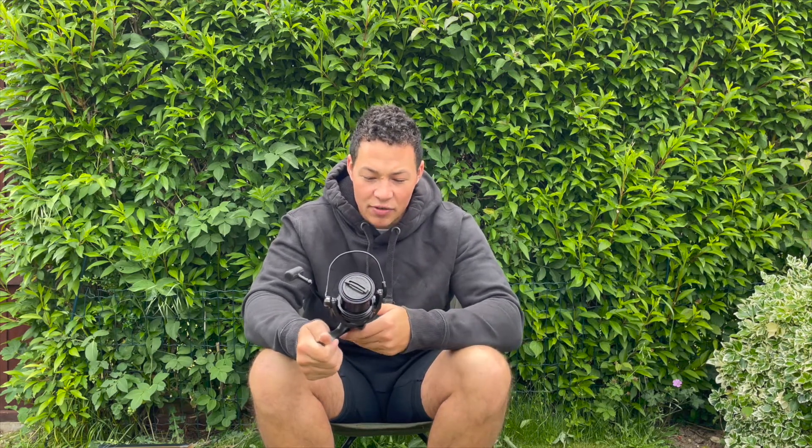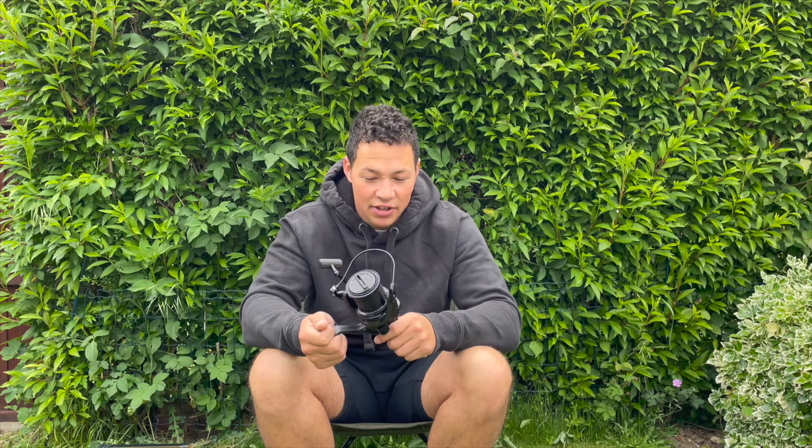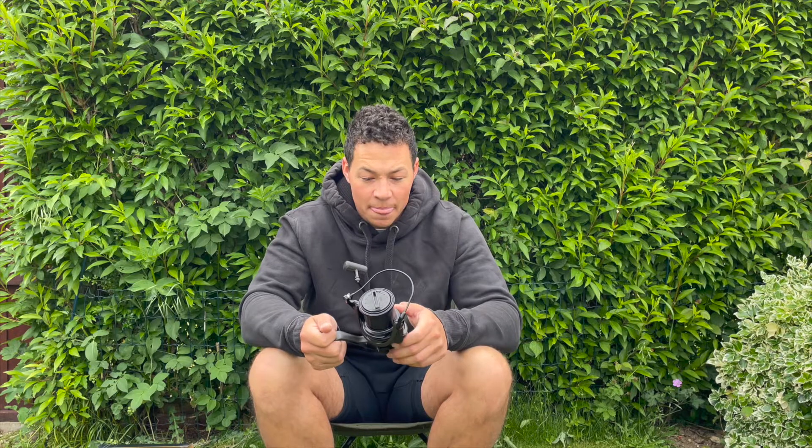If you've got 0.35mm, which is most 20lb mono, you can get 350 meters on there. If you've got 0.37mm you can get 325 meters on, and if you've got 0.40mm you can get 290 meters on there — plenty of line for these big pit reels.